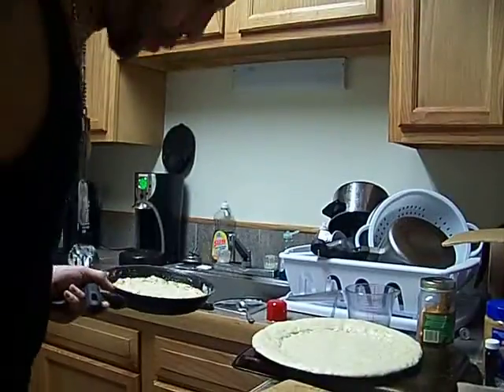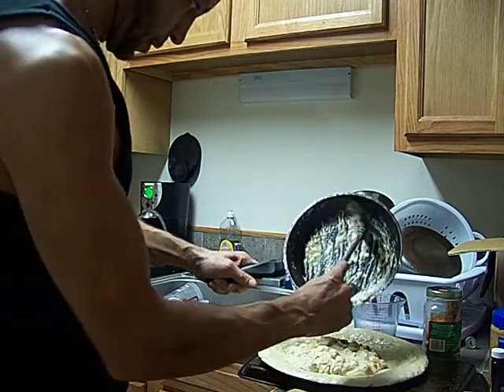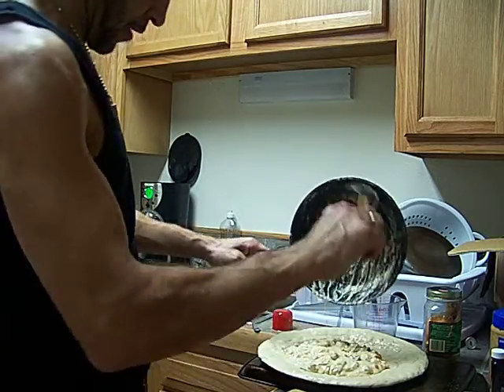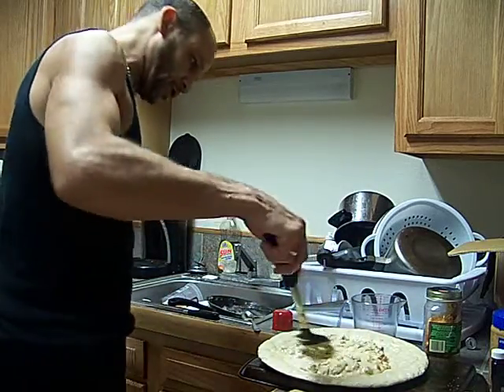Hey guys, banging together, got the filling right here. Sausage, red pepper, mushroom, chicken, garlic, and kind of alfredo sauce with mozzarella. It's mozzarella sauce really, it's not alfredo — I didn't have that much parmesan.